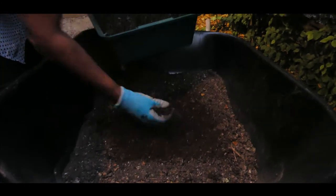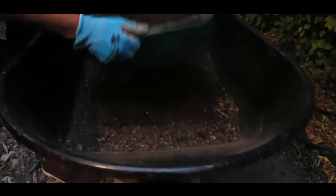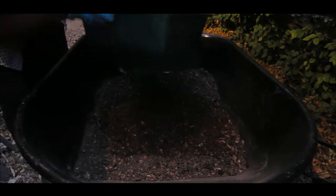You can see that coming out. Isn't that nice? Look at that. Oh, it has a really earthy, earthy smell to it. Love it. I just continue doing this until I can get all of the fine materials out.